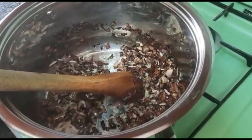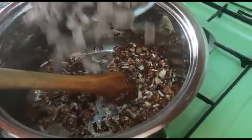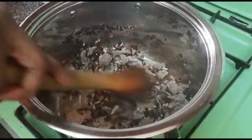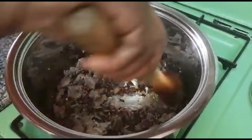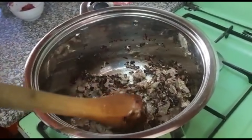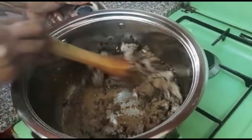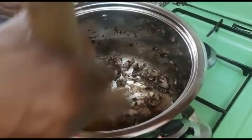I will add our meat as well. Now I'm going to add the pilau masala, which I want to cook with the meat for color.